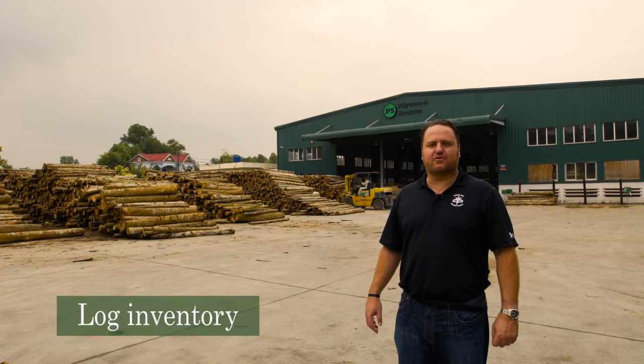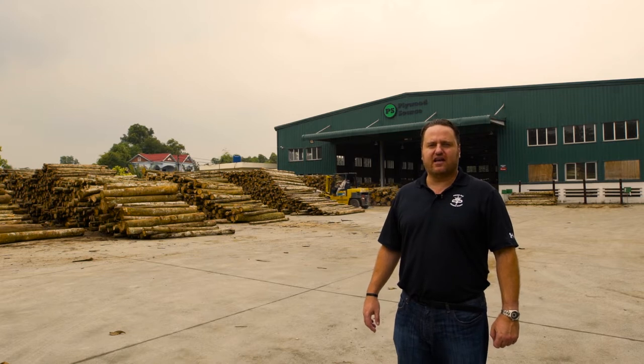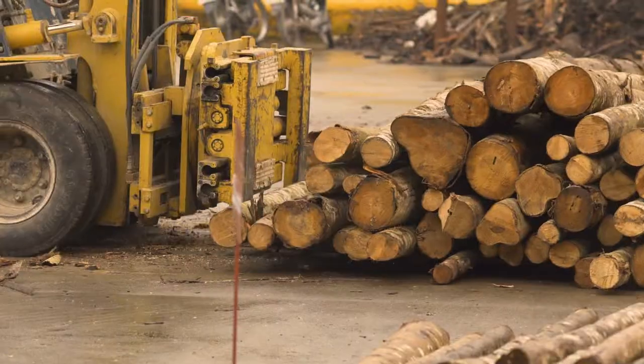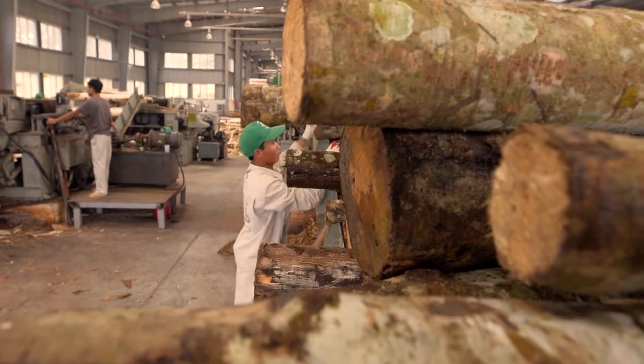Behind me you see our log inventory. This is a cool mill for us because it's the first mill where we're peeling our own core veneers. That allows us to offer some pretty cool features, and the stockpile you see behind me is sufficient for only about three or four days worth of peeling. So we're constantly receiving new logs here in order to keep up with demand.